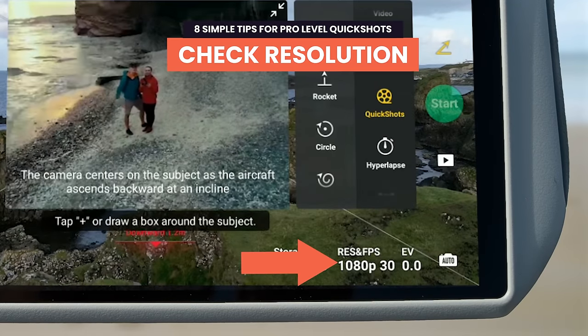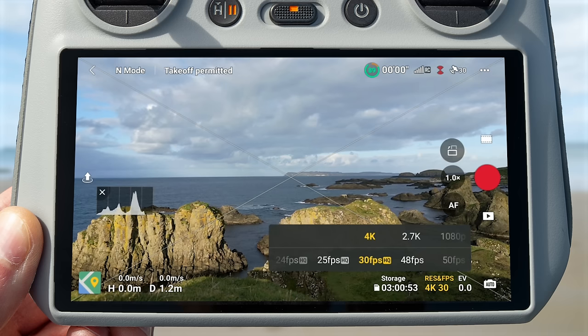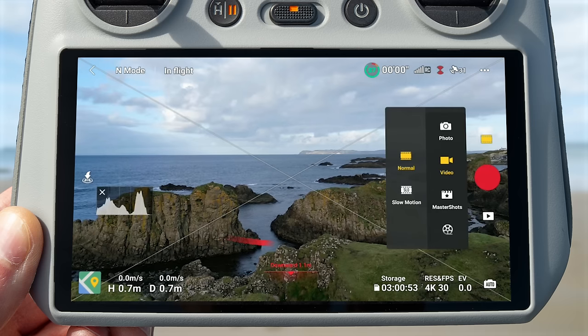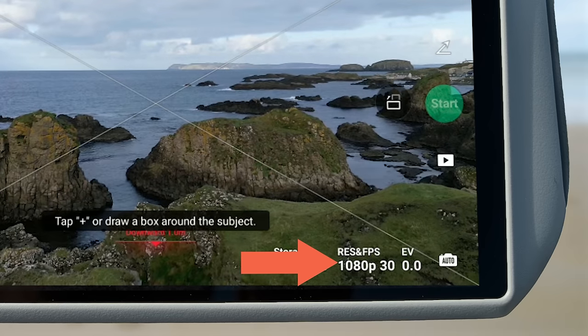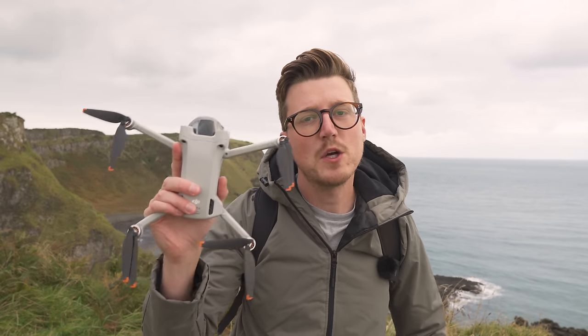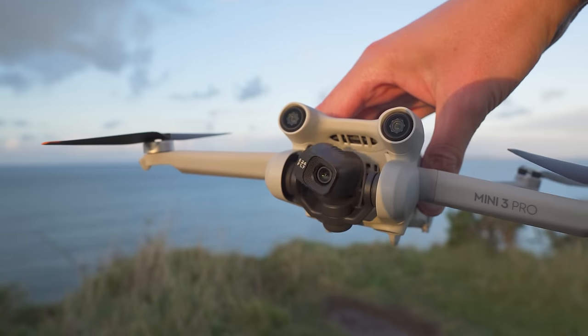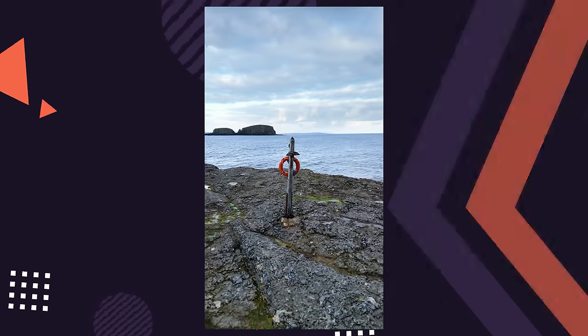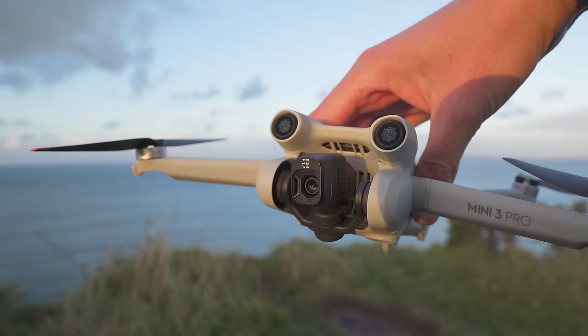Check your resolution. Normally you select video resolution by pressing the resolution and fps icon on the bottom right of the controller. However, when you change into quick shots mode for the first time it won't carry these settings across and will automatically default to 1080p mode. So always check the bottom right when switching into this mode to make sure the resolution is set correctly. Also, quick shots work in vertical mode — so if you're capturing clips for Instagram or TikTok, simply press the vertical mode button and use quick shots exactly as you would in horizontal mode.